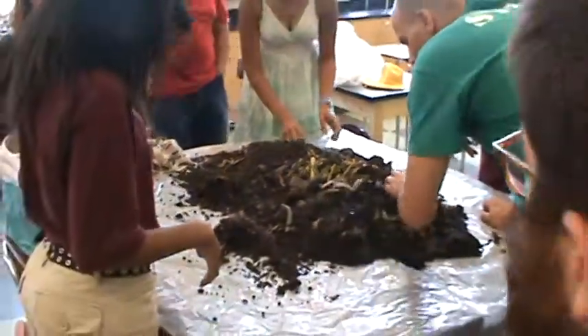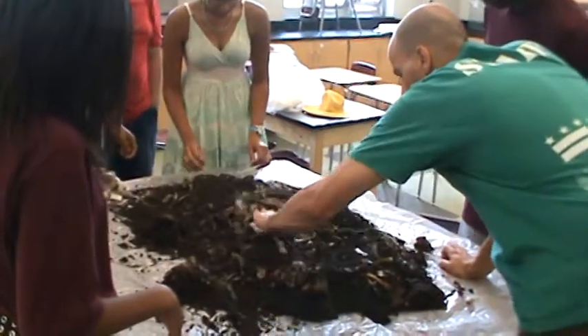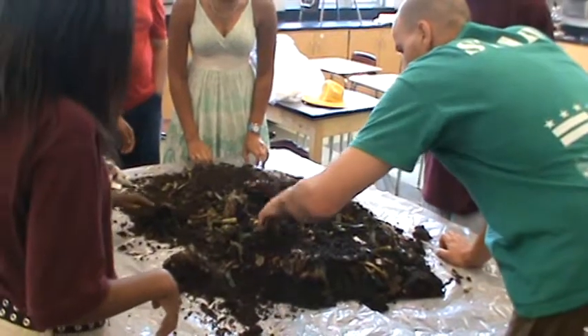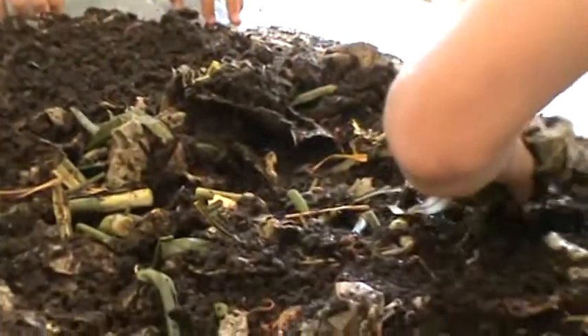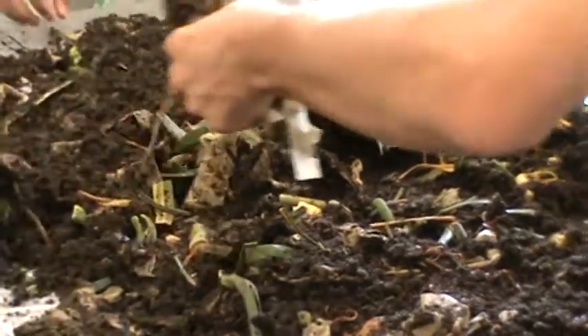Okay, so this is what I do to harvest. I kind of make it like a table, maybe pick out these big chunks. Usually you want to harvest after you haven't fed for a really long time, because then you won't have to do this part. But yeah, let's just make it a little easier.